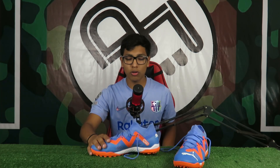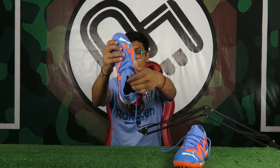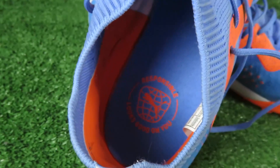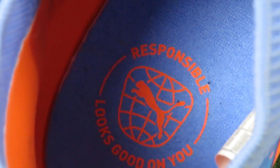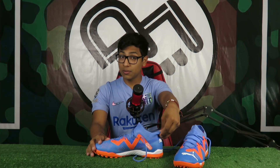Dentro de la plantilla dice 'Responsible looks good on you'. Me parece bastante interesante aunque lamentablemente está pegada y no se puede retirar para introducir otra de tu gusto.